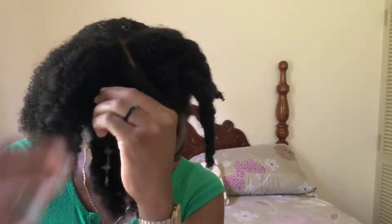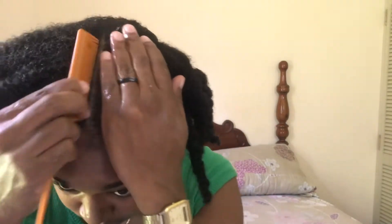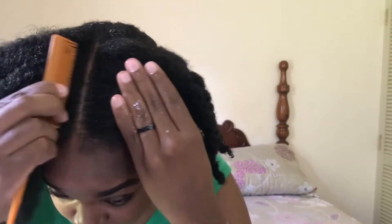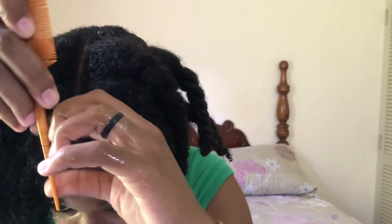Now at the front, just detangle the sections of course, and if you haven't made your part yet, go ahead and do that. I kind of made the part before but I'm going to clean it up so the line is a little bit more straight. It's best if you use your edge control to do that. You can just put your edge control on the root and then clean up the line a little bit so that it's crisp, clean, and looks straight.